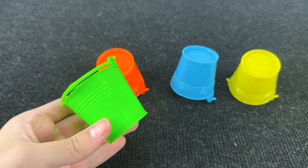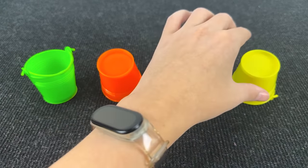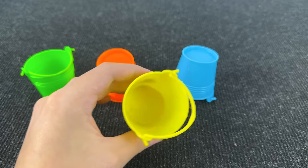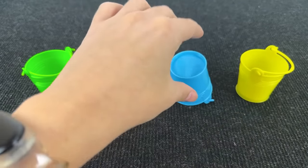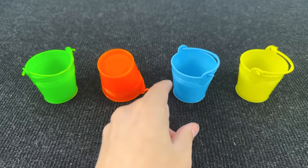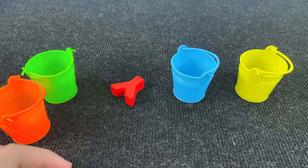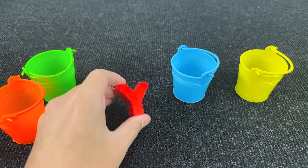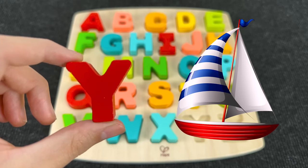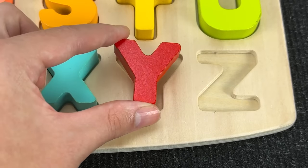It's colorful baskets! Let's see what's inside these baskets. Nothing here. Maybe a letter inside the yellow basket? No. Maybe inside the blue basket? No! And let's see what's here. I see the next letter! It's the letter Y. Y is for yacht. Let's put this letter here.